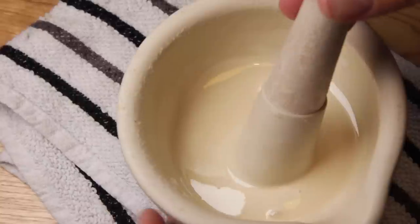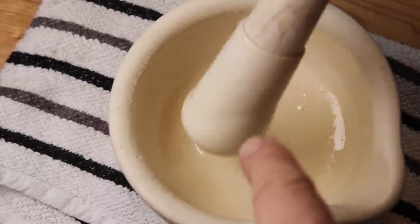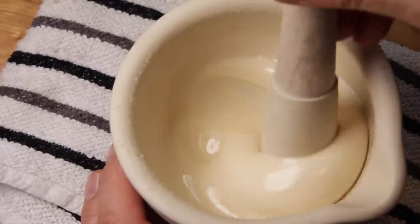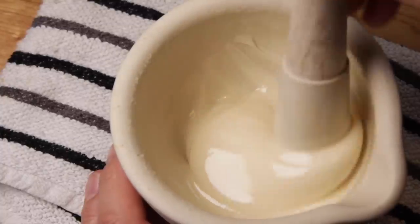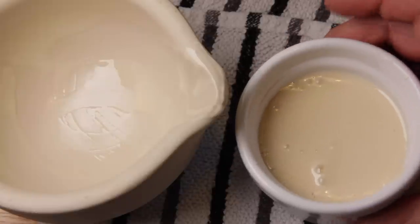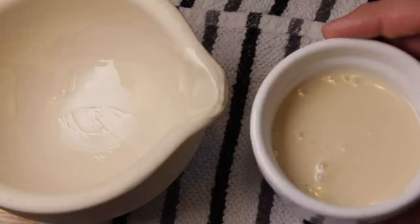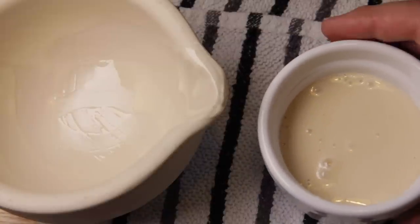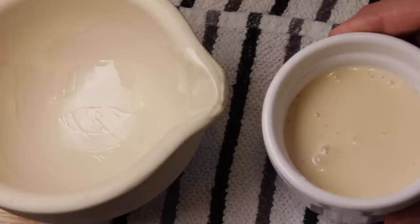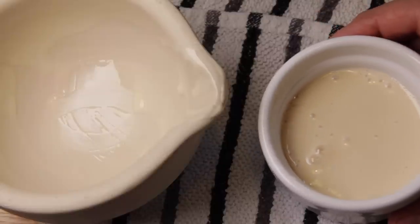I'm going to gently dampen a piece of kitchen towel and wipe around the inside, removing all the larger crystalline honey, leaving just this very smooth soft honey. I've decanted it from the pestle and mortar into a small ramekin — about 120 grams. This is going to seed on a ratio of about 10% seed to honey, poured into one kilogram of runny honey, and then that seeded batch will seed a bulk bucket of around 12 kilos.